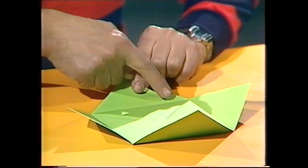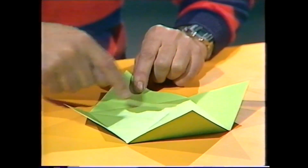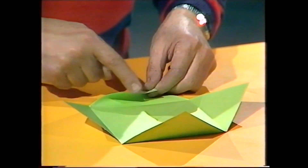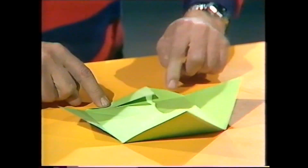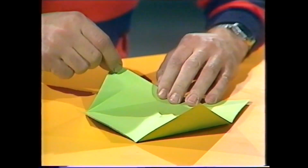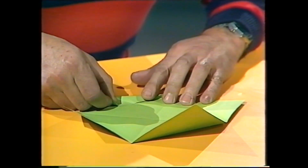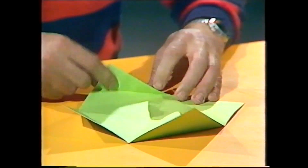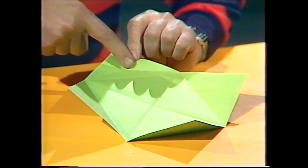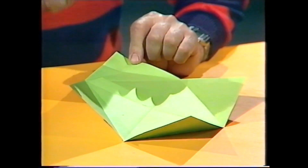This time bring the corners over to the crease you've just made. This corner goes over to lie along the crease, and this edge does too — press that down into a new crease like that. Then take the same corner and bring it over to the other side, once again aligning that edge with the crease. When you open it up, you see you've got two creases — one and two. They're crucial; they are two of the sides you're going to need.